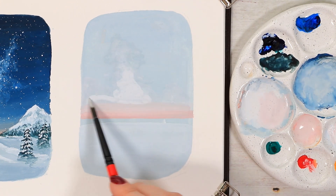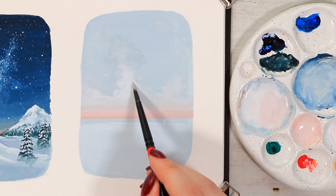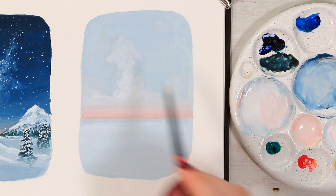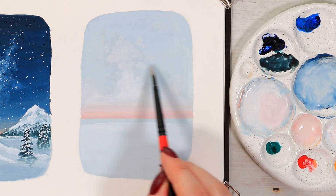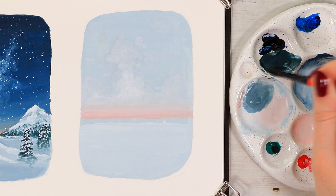I started with a little more water in the white paint so it blends with the blue color more easily, then gradually used more paint and less water to intensify these misty clouds. After this sky part is done we can move on to painting some trees again.